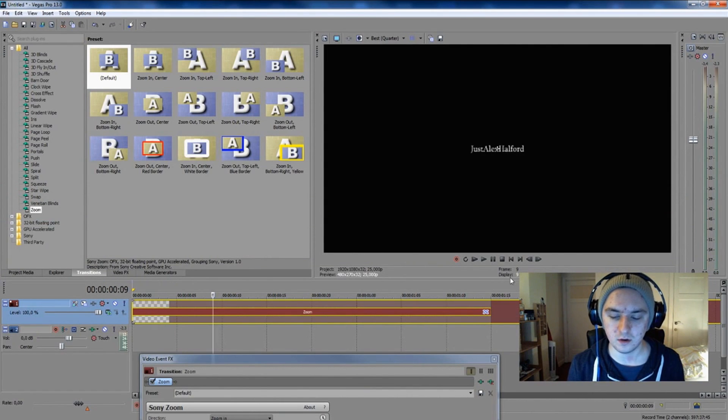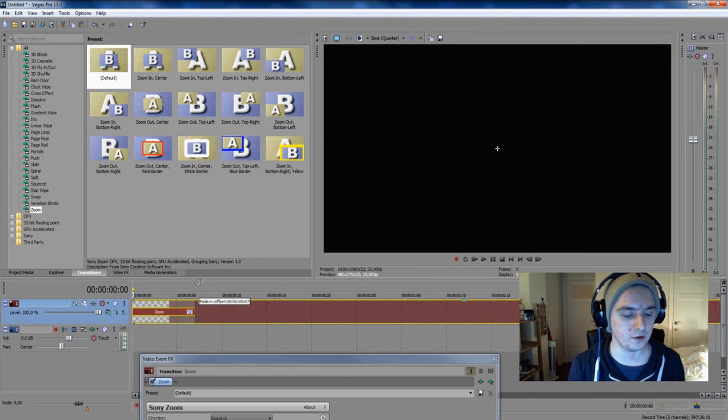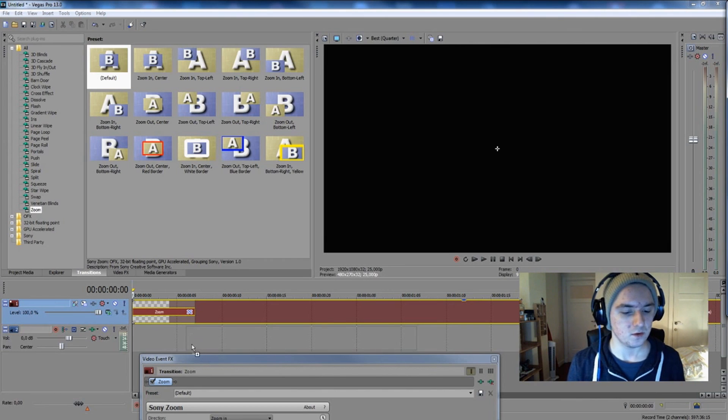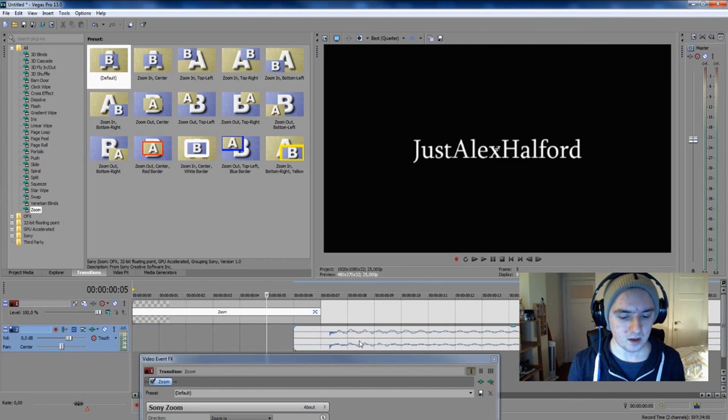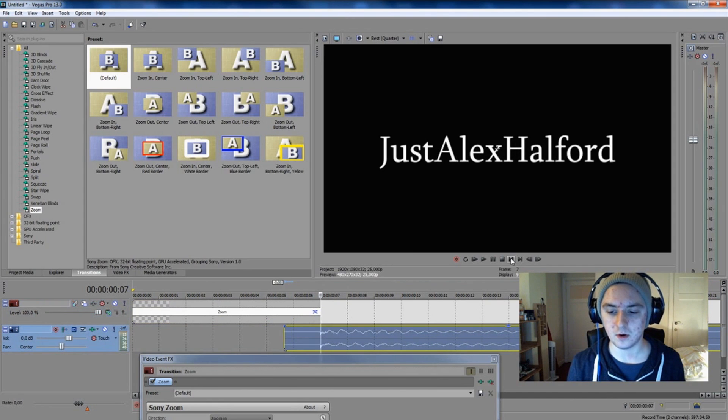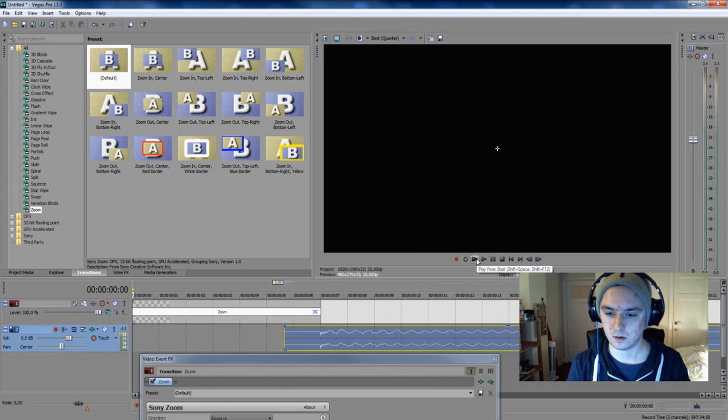If you make the bar really long it's going to take more time to pop up. We want it a little quicker, so put it right there — that looks great already. Now let's spice it up by adding a sound effect. You can Google some sounds to use. I already have a sound open, so I'm going to drag it in here and align it so it starts at the end of the zoom part.